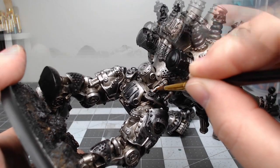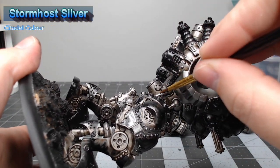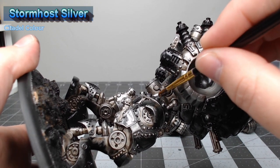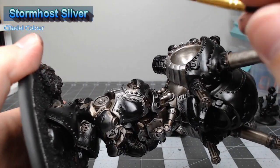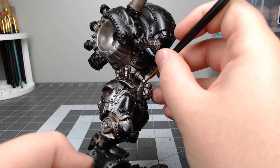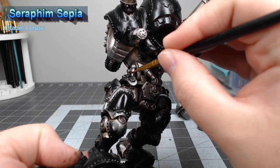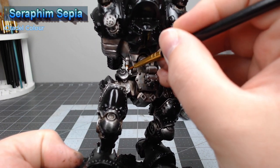While we still have our Stormhost Silver out, we're going to paint it on all the bars around the waist that help the model with its movement. Once we're finished with that silver, we're going to take Seraphim Sepia and paint this on each of those bars where they make contact with the moving parts of the model.